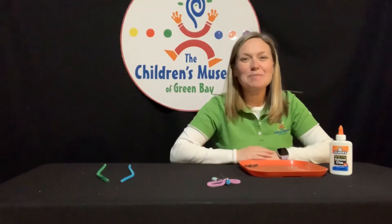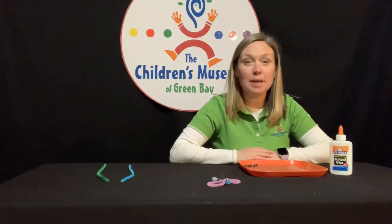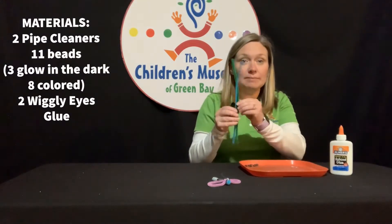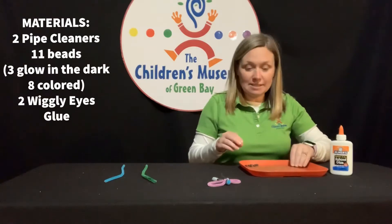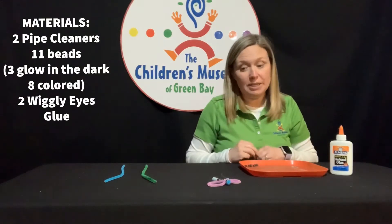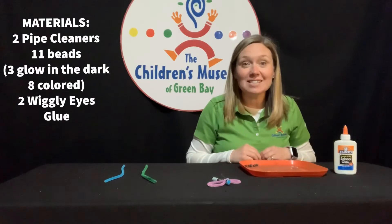Hey there! Gina here from the Children's Museum of Green Bay and today we are going to make a pipe cleaner firefly. For this project you are going to need two pipe cleaners, some wiggly eyes, three glow-in-the-dark beads and then eight of another color bead, and some glue. That's all, so let's get started.